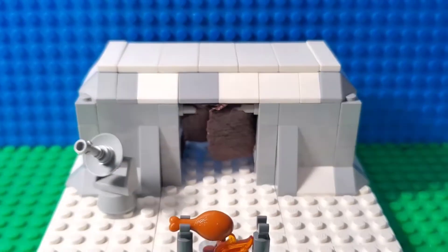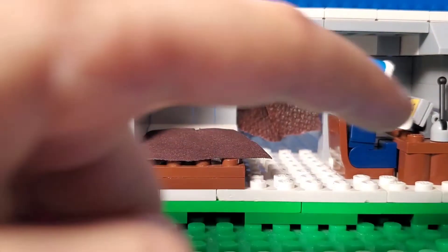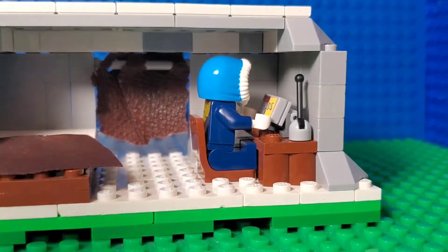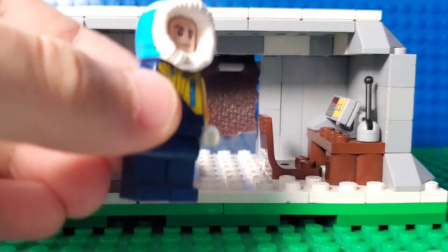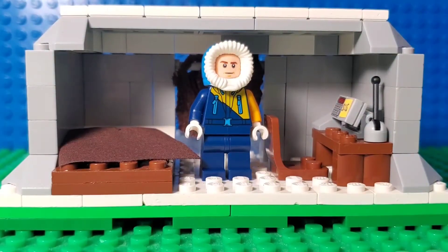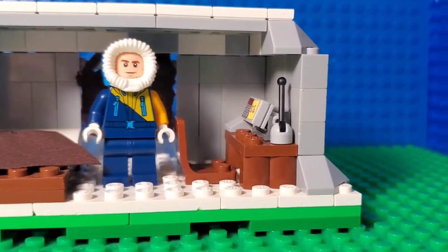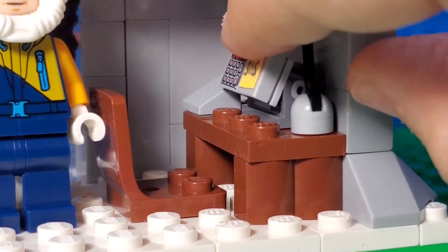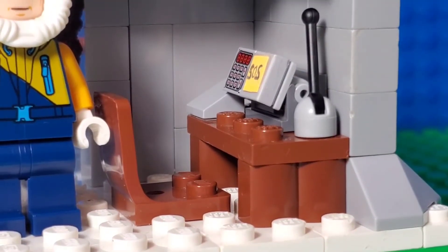Let me show you the inside. This is how it looks on the inside — you've got a bed here, a radio to send signals. I put the survivor in here, and I also made it so you can put the minifigure in the standing position like that. So it's a minifigure-compatible, minifigure-scaled MOC.